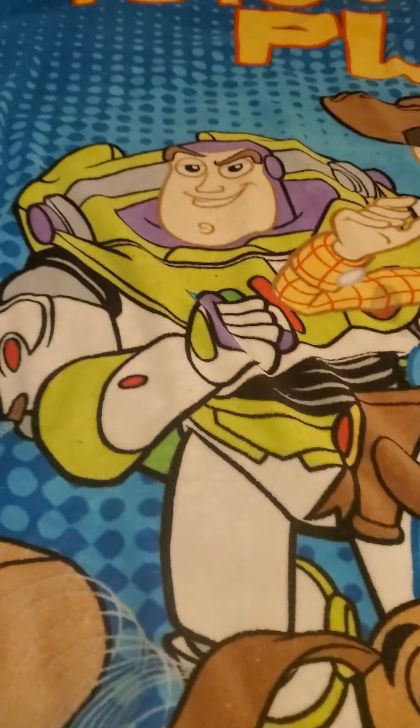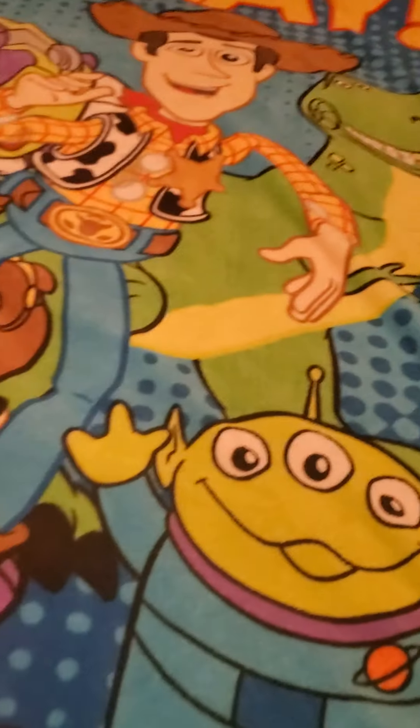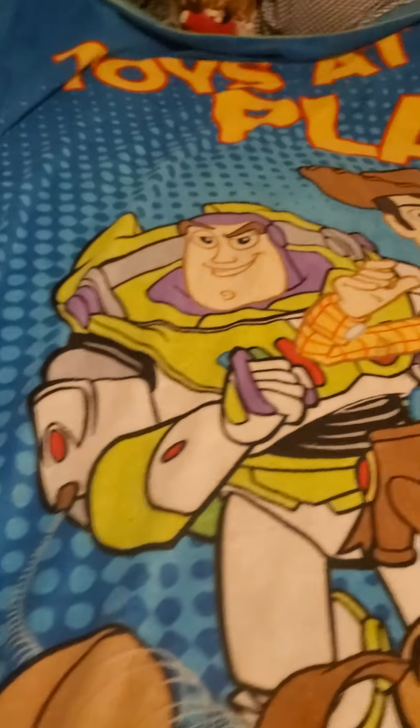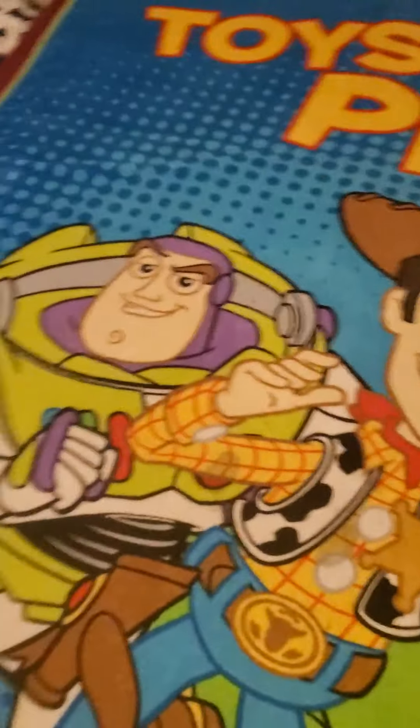It's a Slinky Dog, Buzz, Woody, Rex, and an alien, all chilling. If I pull it down a little you should be able to see what it says — okay, here we have it. It says 'Toys at Play.'